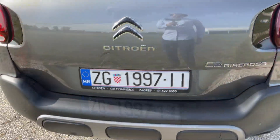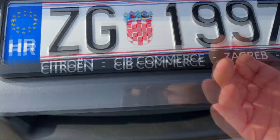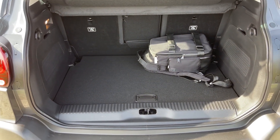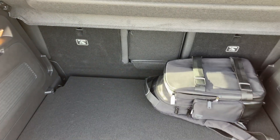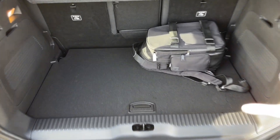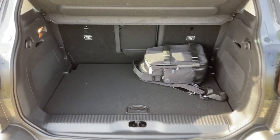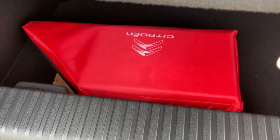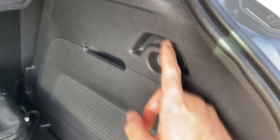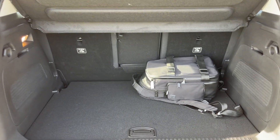Now let's open the trunk. The car is very practical — we have the square shape of the trunk and you have from 410 up to 520 litres because the rear bench can be adjusted, going up and down by 150 millimetres, which means you can either get a bigger trunk or more comfort at the rear seats depending on what you need. You also have the dual floor. And here I believe you can use this as hooks for your shopping bags. You can fold the seats and then you get almost 1300 litres.